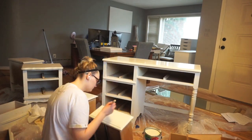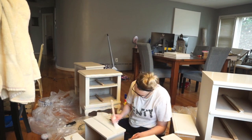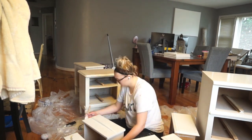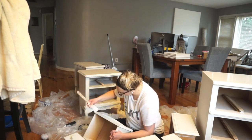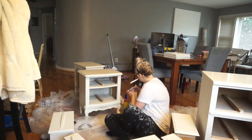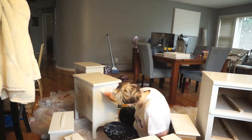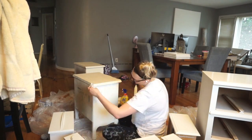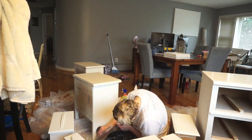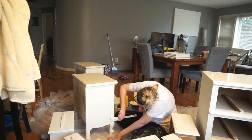Now I'm going in with that paint and painting all the drawers, the dresser, and all of that good stuff. Then I'm going in and painting these bedside tables. One of these bedside tables is going to go in my closet, and then the other one is going to go in the actual office where I'm going to put my printer on top next to my desk. I thought it would be a really cute little thing, and we just got all new bed furniture, so I was like that's perfect.